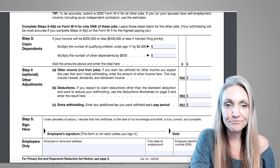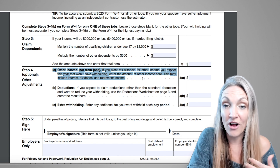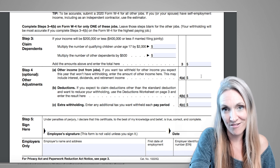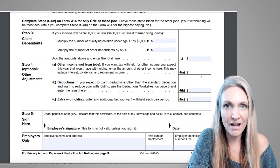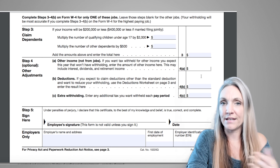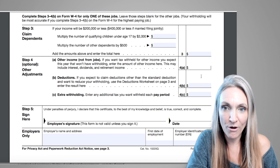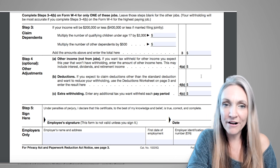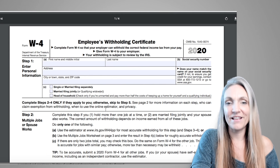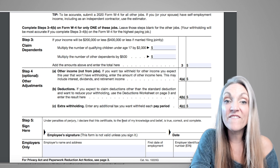Step 4a covers other income you expect that doesn't have withholding — such as self-employment income, interest, dividends, retirement income, or a rental property with a set income or loss amount. Enter that here so your withholding accounts for it. But again, you don't have to worry about any of this if it doesn't apply — you can simply fill in Step 1 and sign in Step 5 and be done.